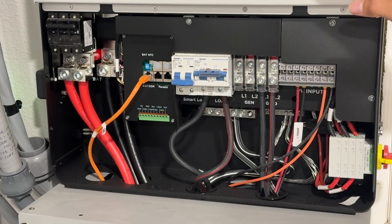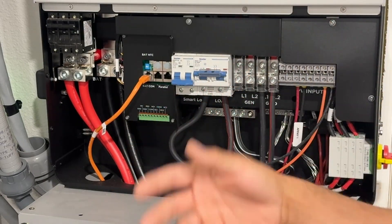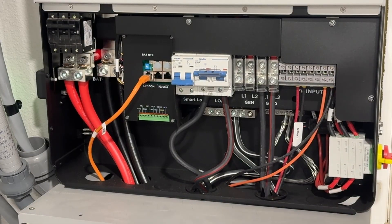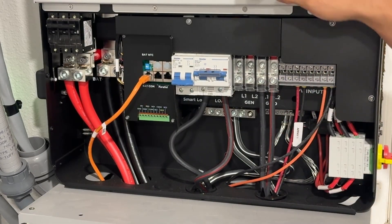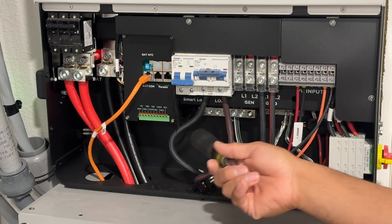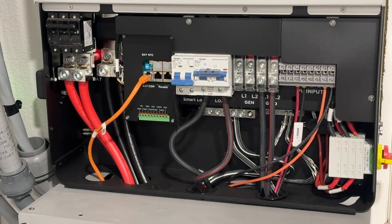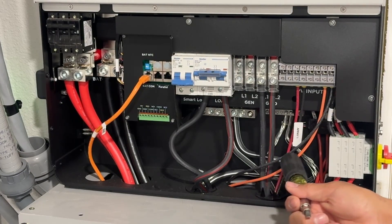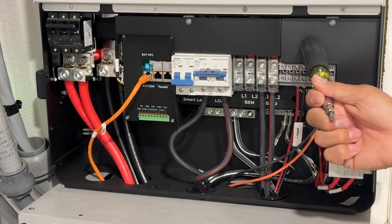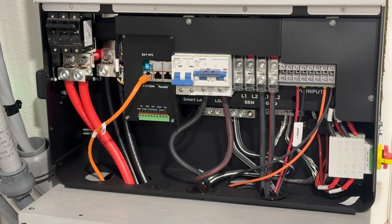The inverter converts that DC power to AC power — AC is what powers your house. It'll power your washer, dryer, pumps, lights, and circuits. It converts the DC power to 240 volts AC and sends it down these two wires — 2-gauge aluminum — straight to the critical loads panel. So the concept is: DC power comes in from the solar panels, the EG4 converts it to 240 volts AC, and sends it down those two wires. Let's go take a look at the critical loads panel.